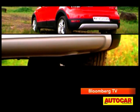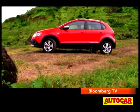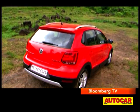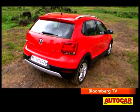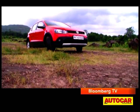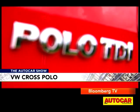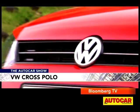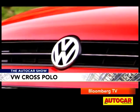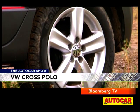All these cosmetic changes have increased length by 17 millimeters and width by 16 millimeters. It also feels a little bit taller, which it is — by 21 millimeters — and that's because of the silver roof rails, which really make the Cross Polo look a lot more adventurous. As if all this wasn't enough, it also gets a single bar grille.